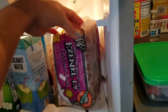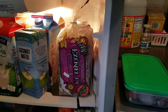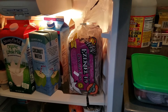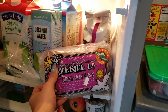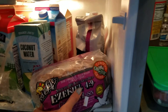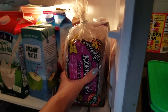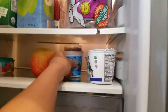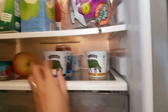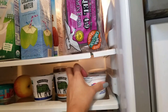Coconut water — Jeff really loves this one. Ezekiel bread — it's a sprouted 100% whole grain bread, low glycemic and flourless. He got the cinnamon raisin. Some apples from Whole Foods. Yogurt — the regular grass-fed one is for IJ, and the 2% Greek yogurt is for me.